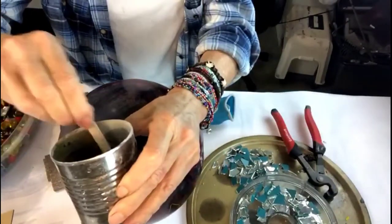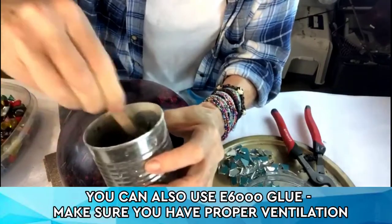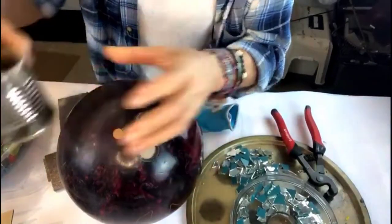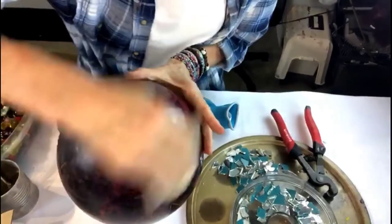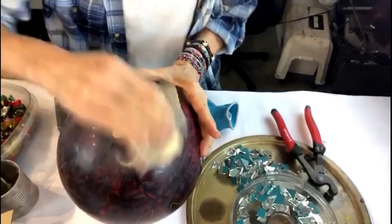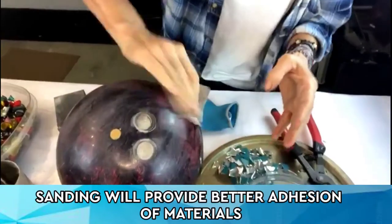The other thing you'll need is thinset mortar — I'm using that to adhere. I've already mixed it. This is really, really thick, and that's exactly how I want it. I could probably add a little bit more water, but not too much because you want a heavy consistency. You're going to want to sand this down to get all the gloss off, and then wipe it down with just a little bit of soap and water, or just water. Simply wipe it down.